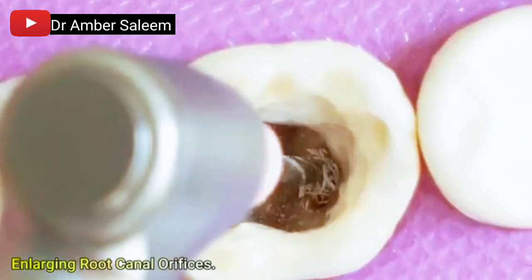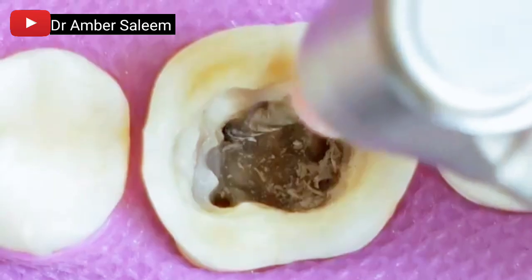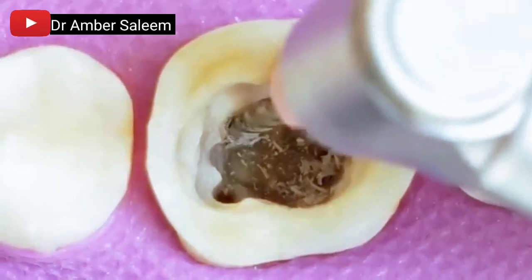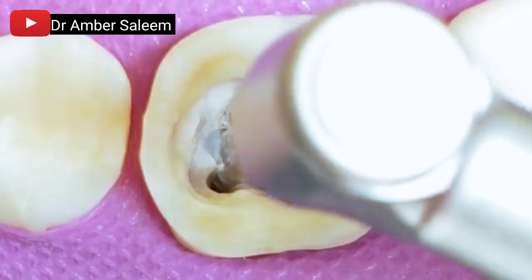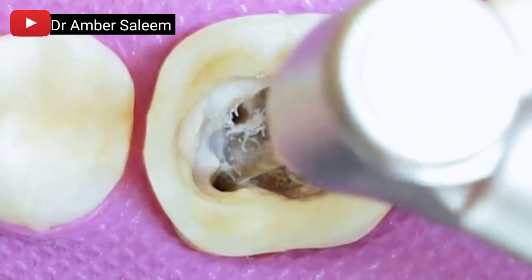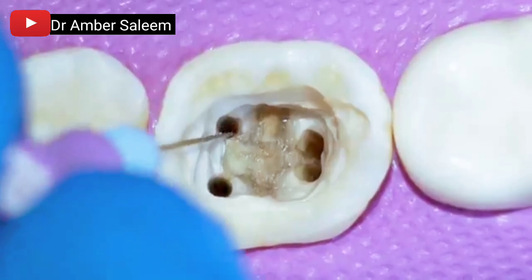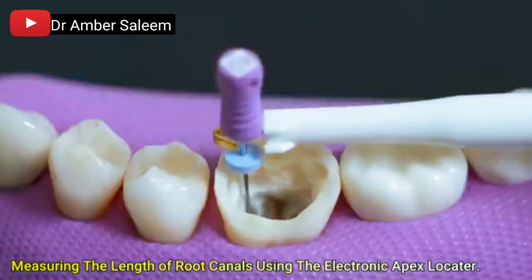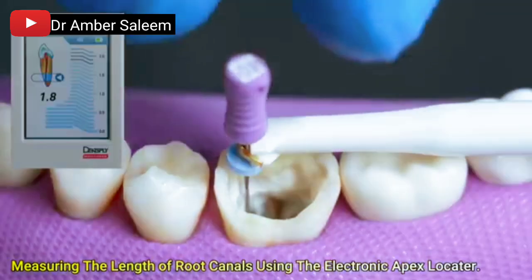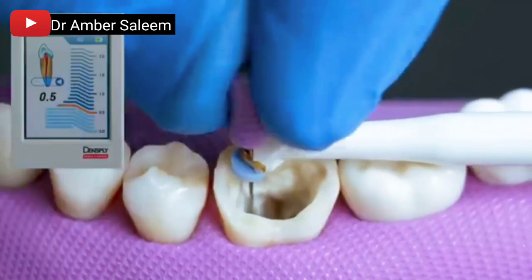Enlarging the root canal orifice. Measuring the length of each root canal using the electronic apex locator to determine accurate working length for instrumentation.